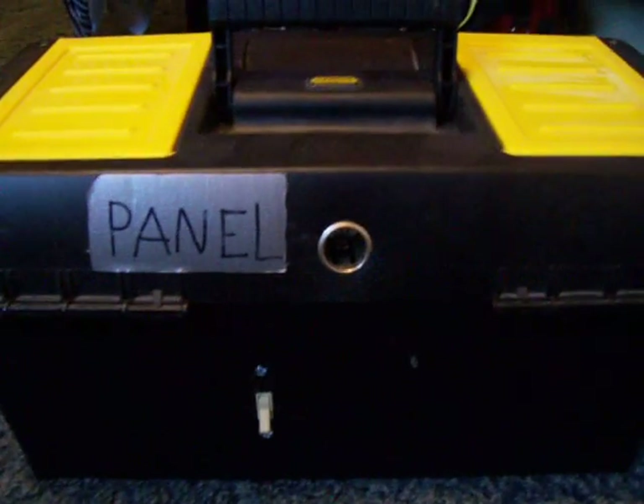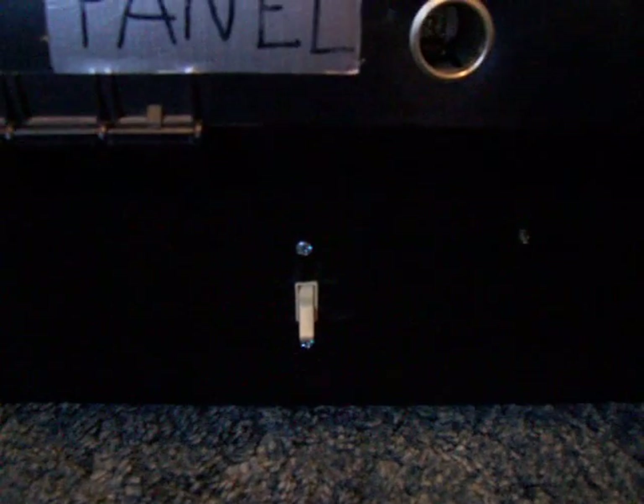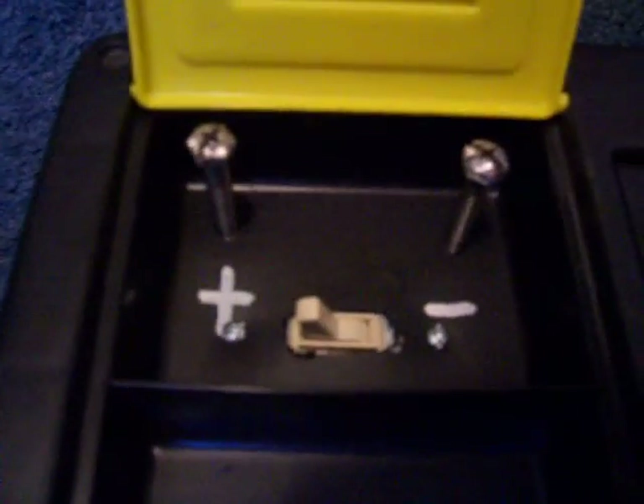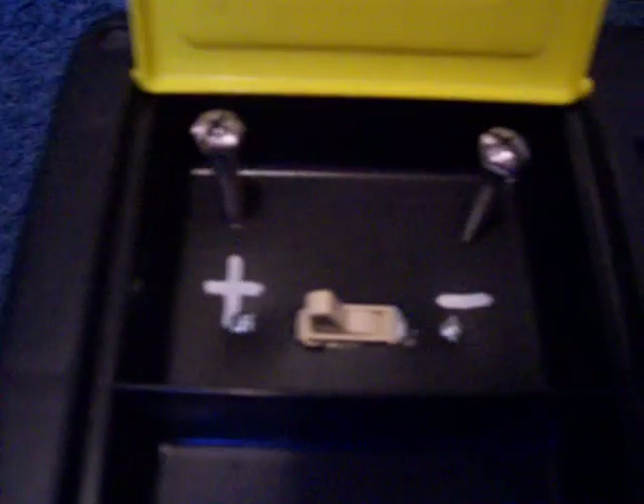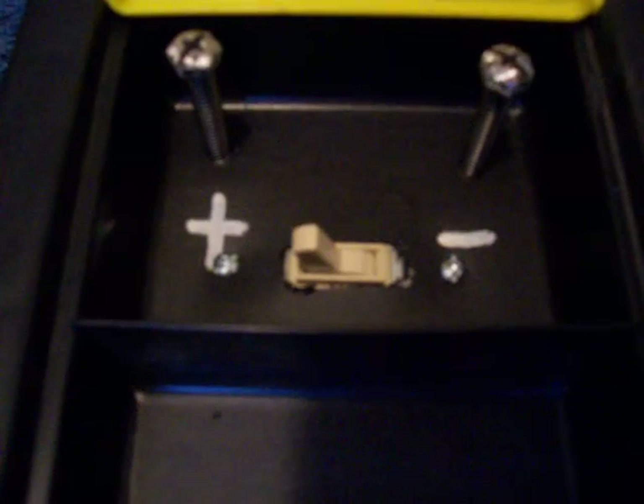On the back I have another cigarette outlet to plug in my solar panels, and a solar panel switch to turn the solar panels on and off. Up here I have a couple of terminals where I can attach a 12 volt battery maintainer or charger to charge up the 12 volt battery, and a switch for it.